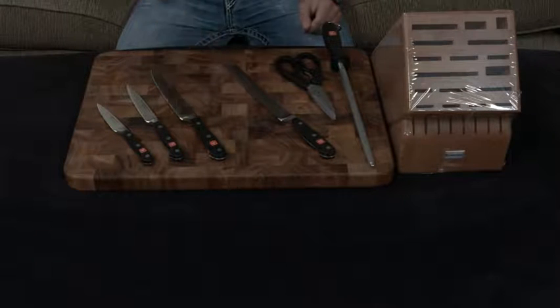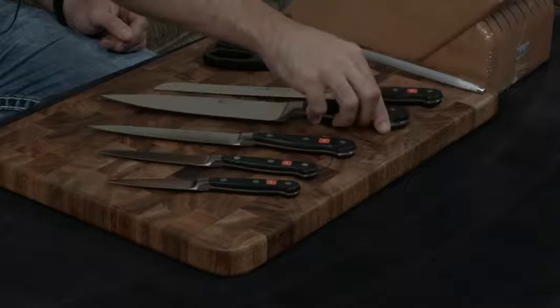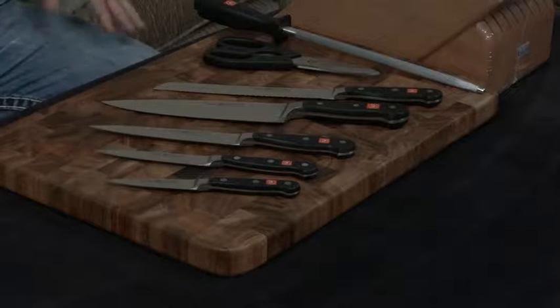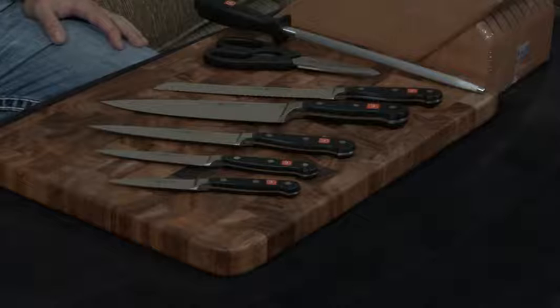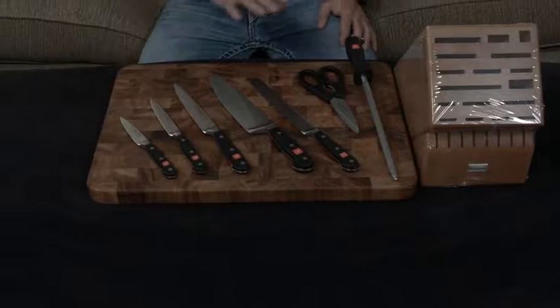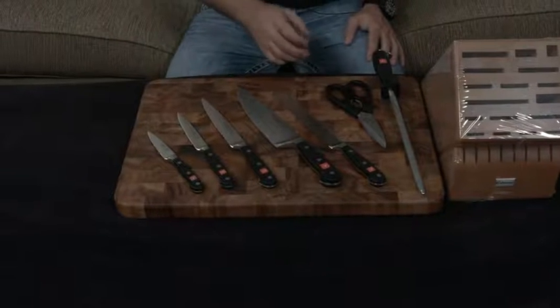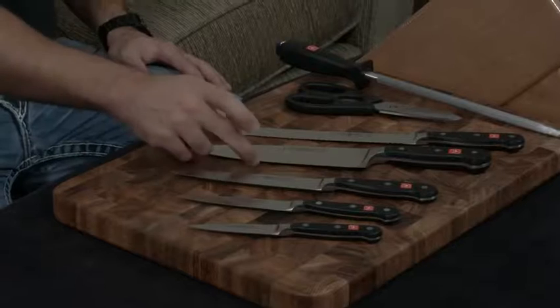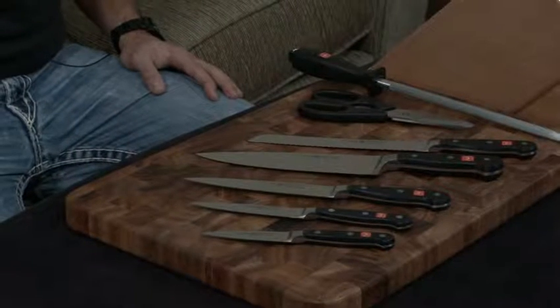The knives are handmade in Germany and they are forged, and the metal they use for the blade is their own specific composition. It is about a 58 hardness, which means it's hard enough to not worry about sharpening it all the time, but it's also soft enough to where you can use it as a daily workhorse knife set and not worry about getting chips or cracks in the blade.